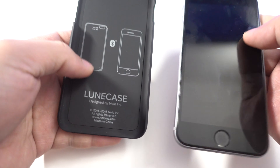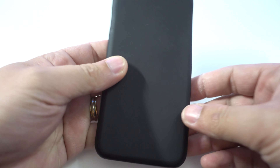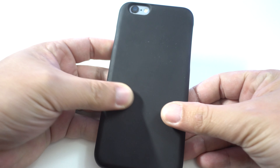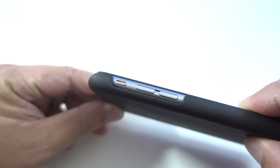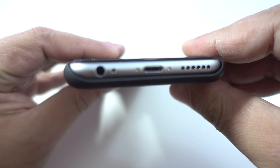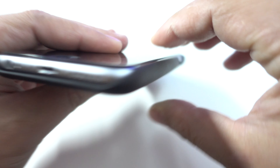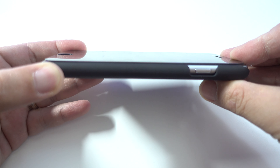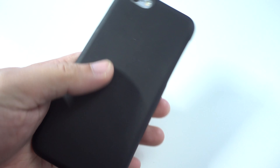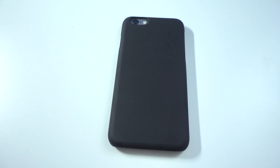To install the case, simply slide one side of the phone in and then push the other side in. Here's what it looks like on the iPhone — the camera cutout is spot on. The silent switch and volume buttons are really accessible, and the bottom is fully exposed so you won't have any issues using your lightning cables and headphones. The sleep/wake button is also easy to get to. Just like any other snap-on case, this one does not have a lay-on-table design, so be careful when laying your phone face down.